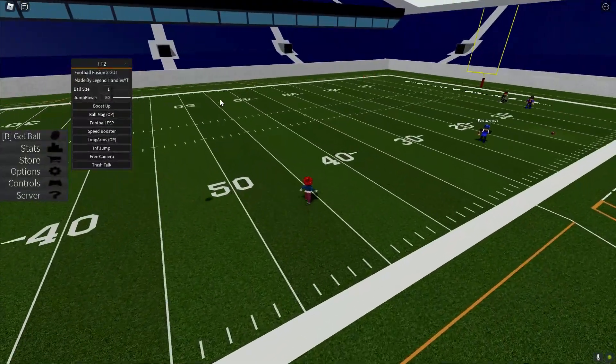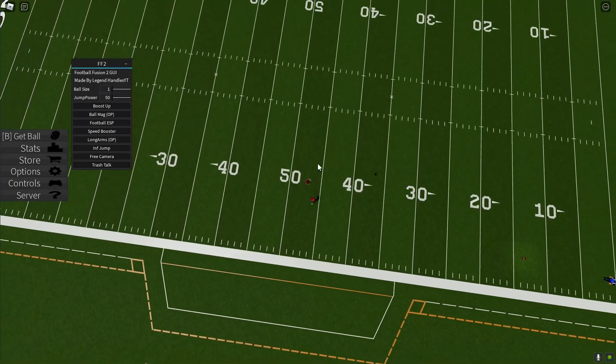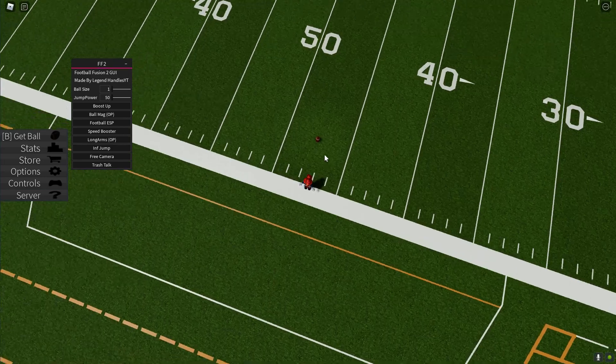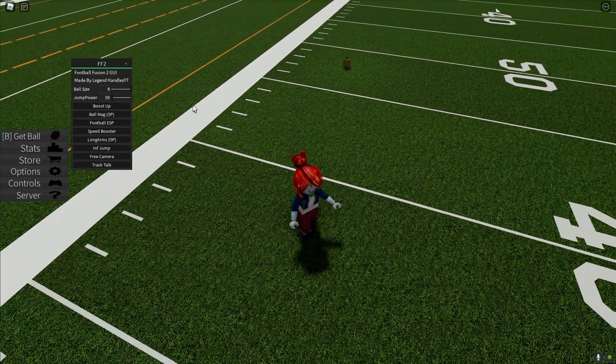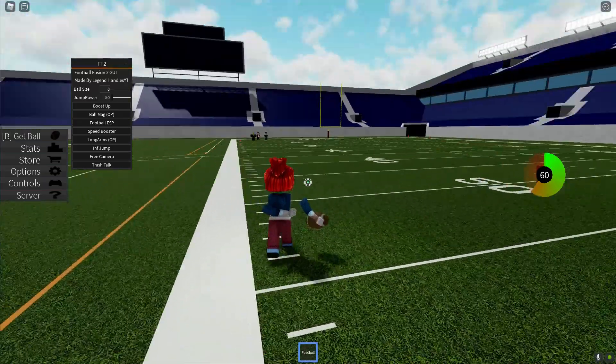First we have ball size. Let me bring out a ball. The ball might be invisible at first, but I'll show you — you can increase the ball size however much you want. I'll set it to eight, and then when you're near it, you just have to go close to it and pick it up.